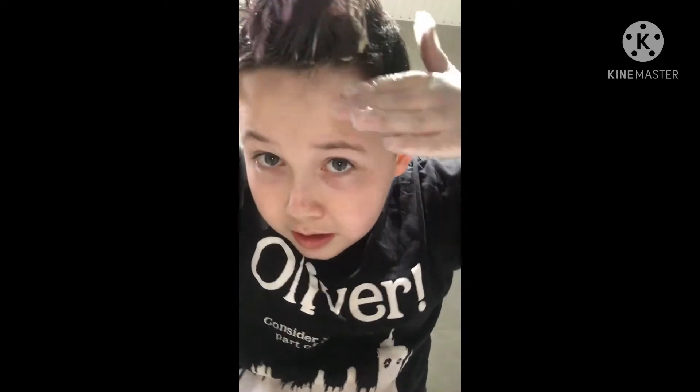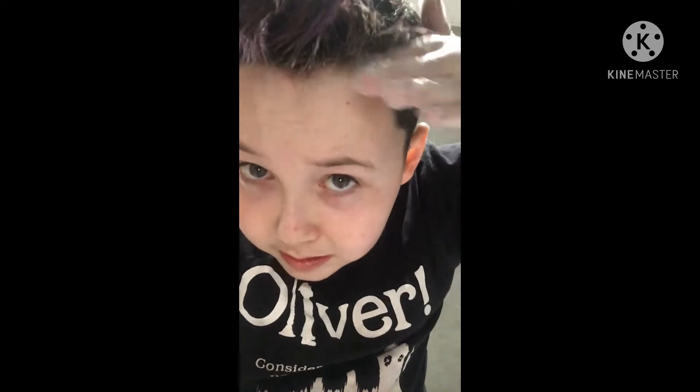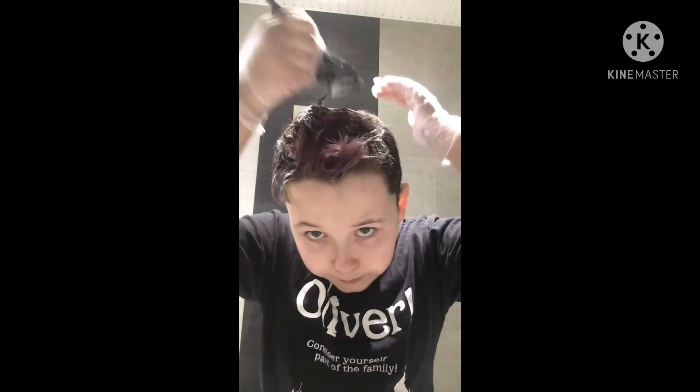I am prepared to do two rounds of bleach, but the second time obviously using a lighter peroxide. I'm not even sure if I will be going blonde — I might just put on a different color. It just depends on how the bleach works in my hair.